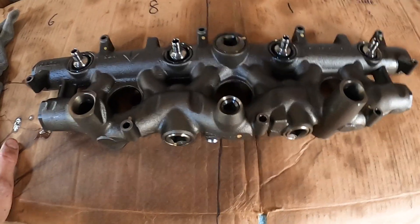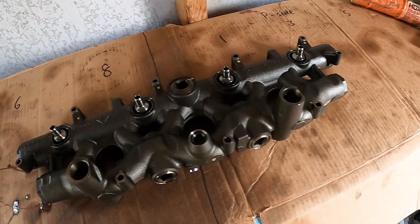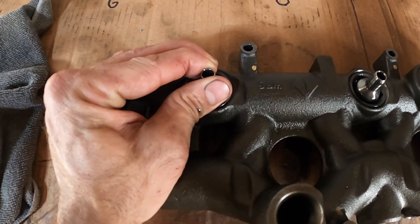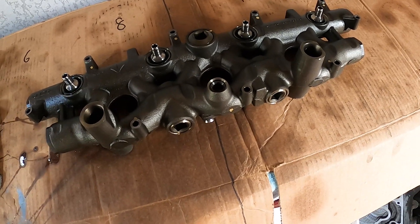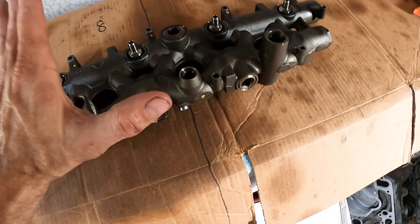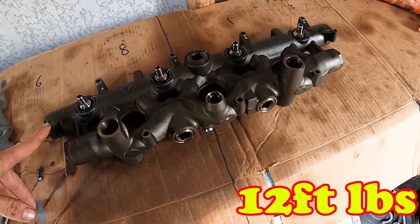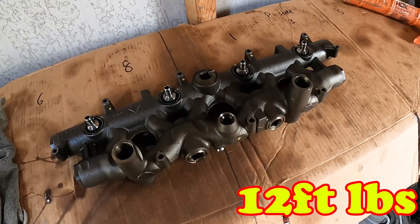Now that we have the injectors in, we're at the oil rail. This is what feeds oil to your injectors so that they can fire — these four nozzles on each side, and there's one just like it on the other side of the block. There's a specialty tool needed to get these out so you can replace the O-rings underneath. You can check them though: if they don't wiggle around and move, the O-rings are fine. Mine are fine, so I'm going to leave them and save the O-rings from the kit for future use. The little screws are probably around 18 foot-pounds — I've always just done hand tight and it's been completely fine.